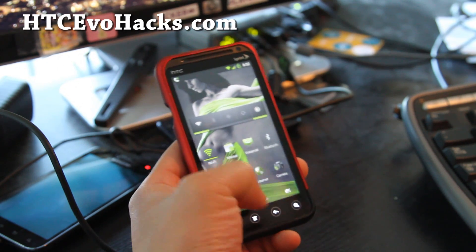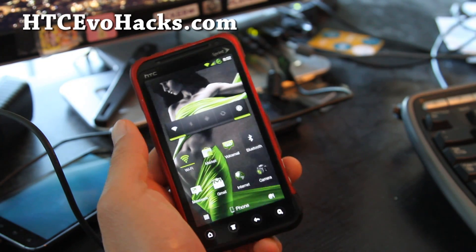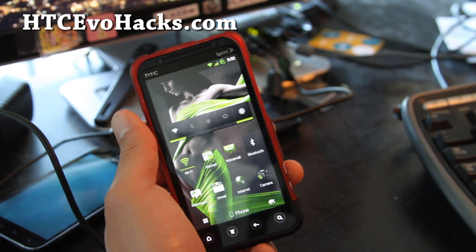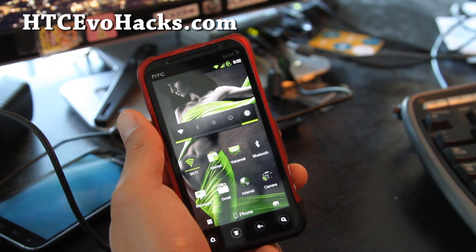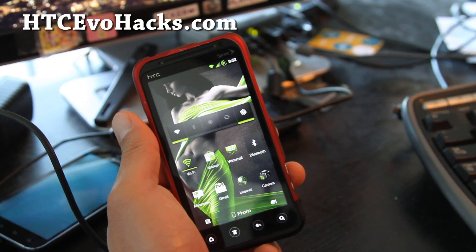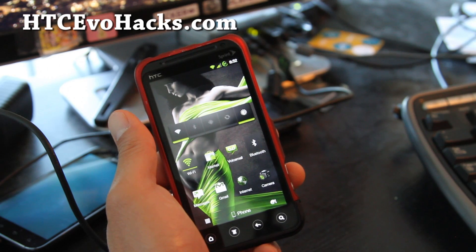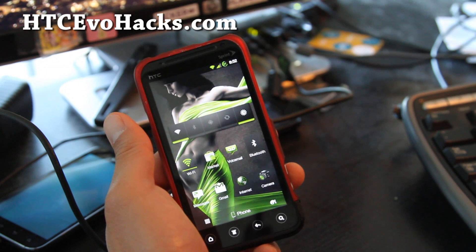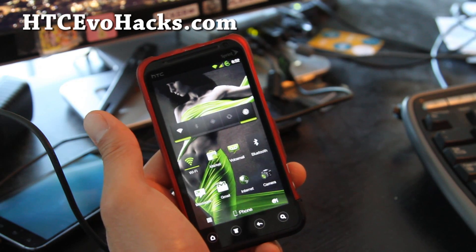It's a really nice ROM — I highly recommend it, just check it out. I'll have the download links below and also a link to the author's site where you can look at all the features. You can also donate to him or subscribe to infectedrom.com as a member on their forum.